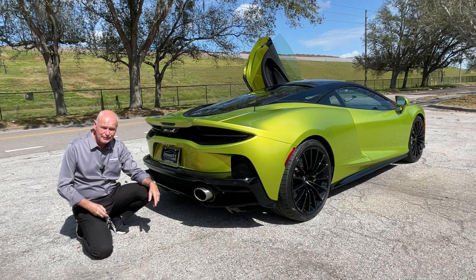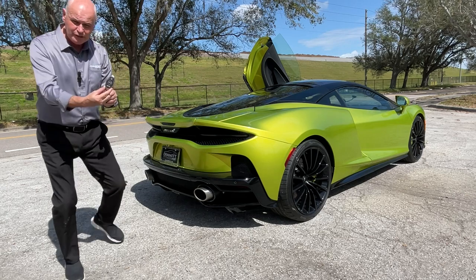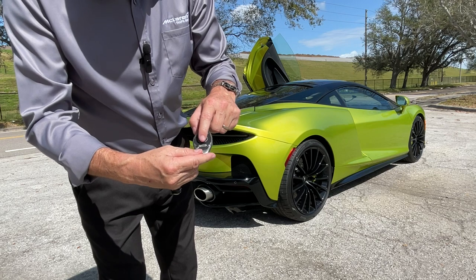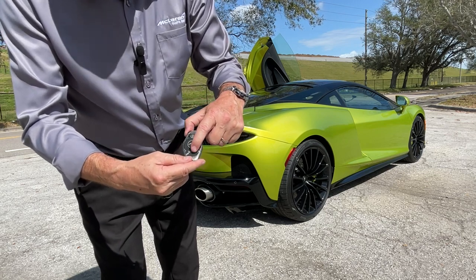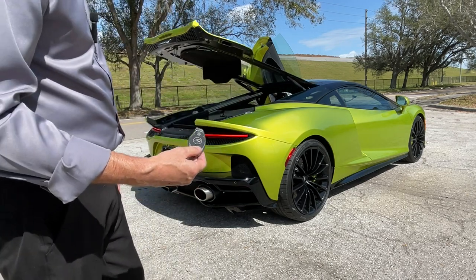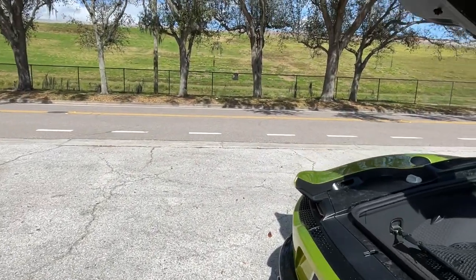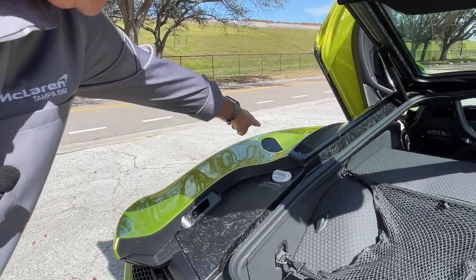On the key itself — this one is still wrapped up because it has the Flux Green on the rear of it — but you'll see a little image of the car. Each wheel on this image is a bump, so this rear wheel: if I push and hold it for about three seconds it will pop the big rear trunk up. You may notice a little vent here — that's some air that comes through the turbo coolers.